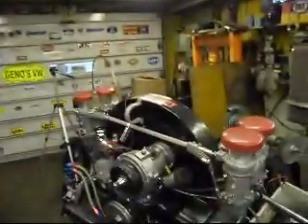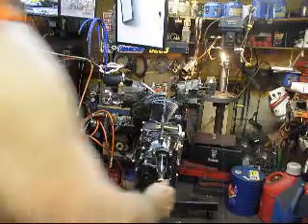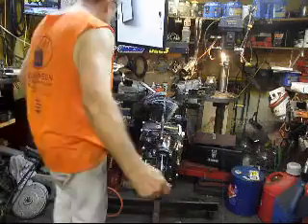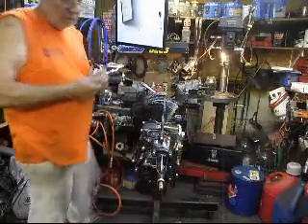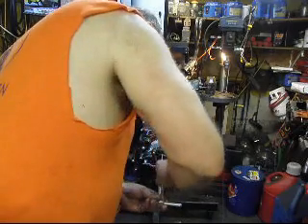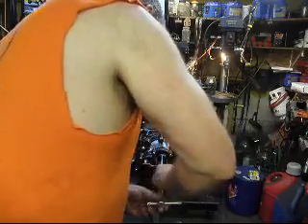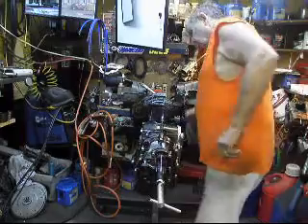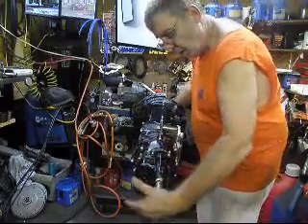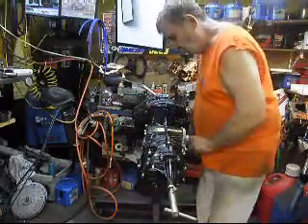Okay guys, pro street box all done. This is how I test them for shifting — put this little thing on here, turn it in. You crank it up here on the end: third gear, everything's turning fine; fourth gear, everything's turning fine.